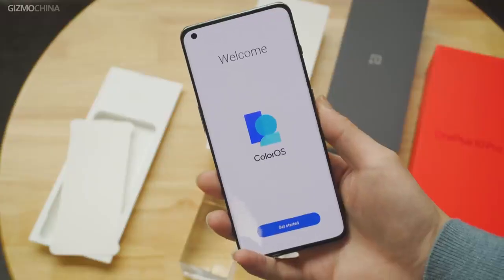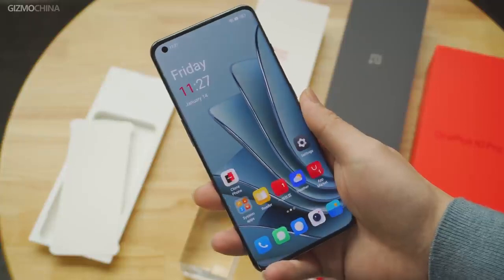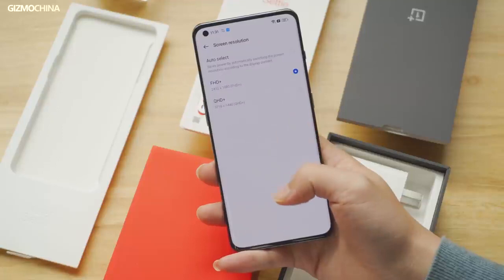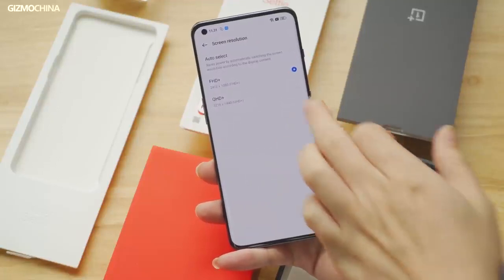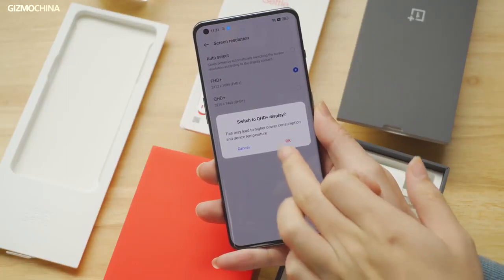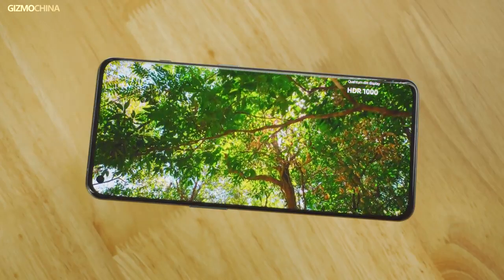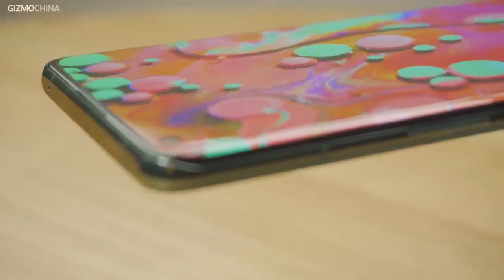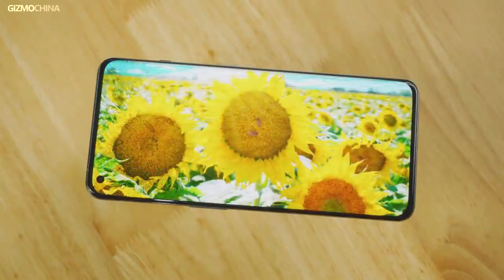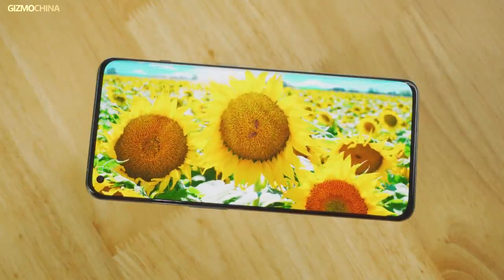On the front, the phone comes with a 6.7-inch second-generation LTPO AMOLED display with support for an adaptive refresh rate. This curved panel has a resolution of 1440p and a punch hole at the top left corner. Other specs include 1300 nit peak brightness and a 92.7% screen-to-body ratio, along with Corning Gorilla Glass Victus protection, making it one of the top screens on the market. This screen looked stunning when we played HDR content.